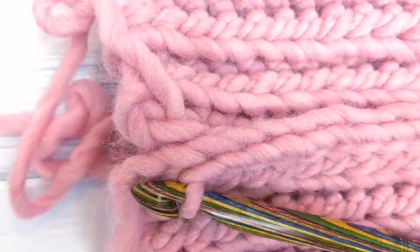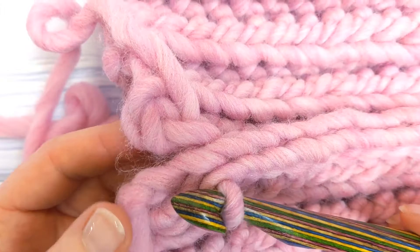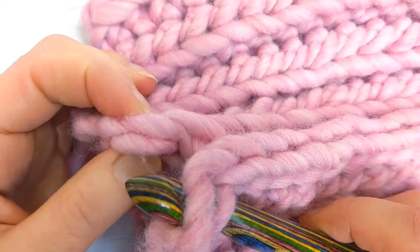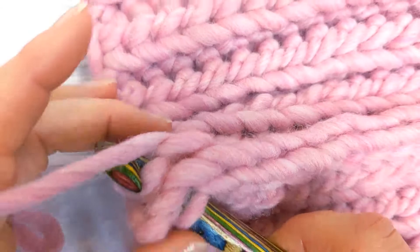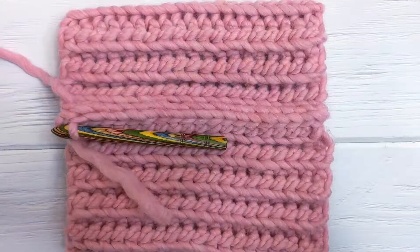When you get to the end of the row, you'll have one stitch remaining on each side. To make the last slip stitch, insert your hook and instead of going through the back loop as before, insert under both loops — this makes it more secure. Yarn over, pull up a loop, and make your slip stitch. Now that we've seamed the rectangle together, we've formed the main body of the beanie.